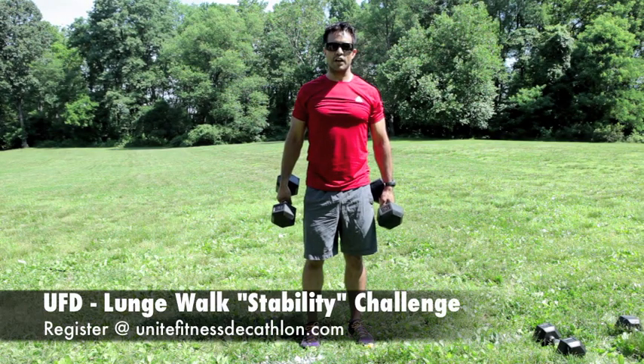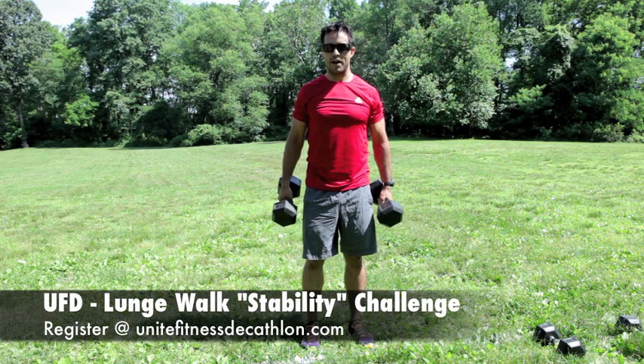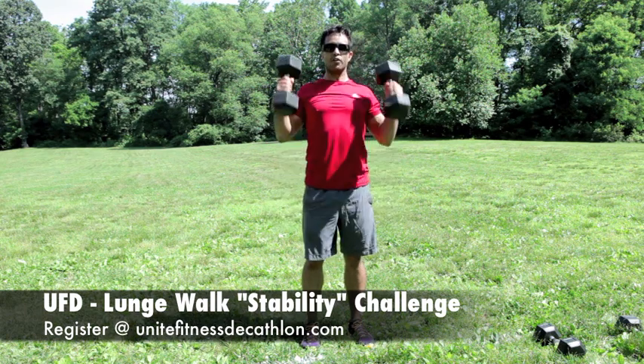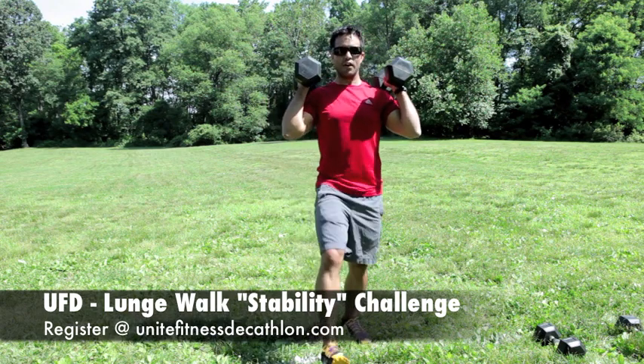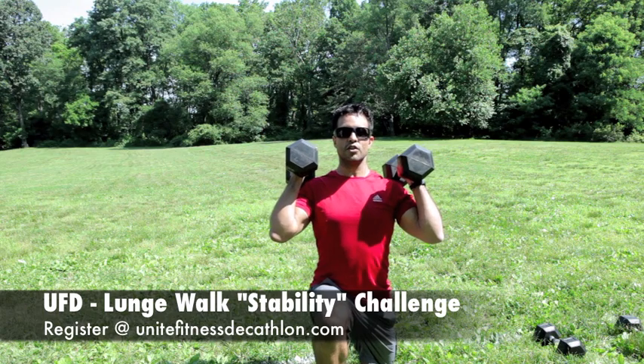Your weighted walking lunges — guys holding 30 pound dumbbells, girls 15 pound dumbbells either by your side or more challenging at the shoulders. Walking lunges, stepping forward into your lunge, knee to the grass.